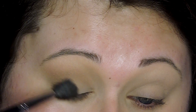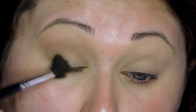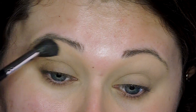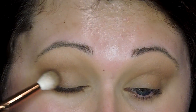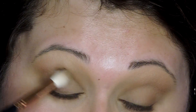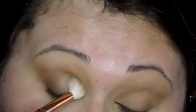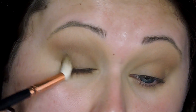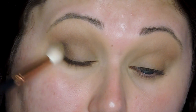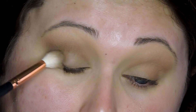Now I'm going in with the shade Natural Beauty, which is just a little bit darker. I'm putting that on my outer corner and then blending it up into the crease, making sure it's really nice and blended using circular and windshield wiper motions — dabbing it on and then blending it out. I'm going back in with that color to get it to the pigmentation I want; I wanted it a little bit darker.